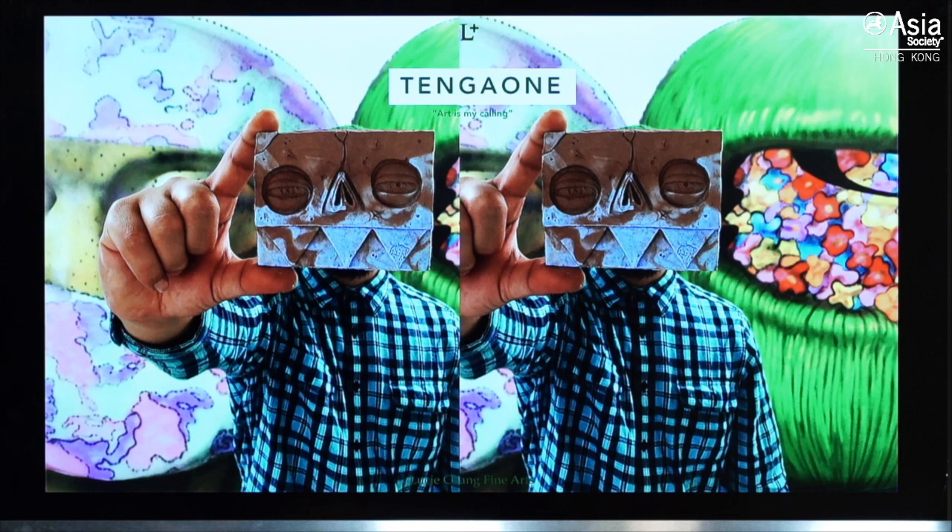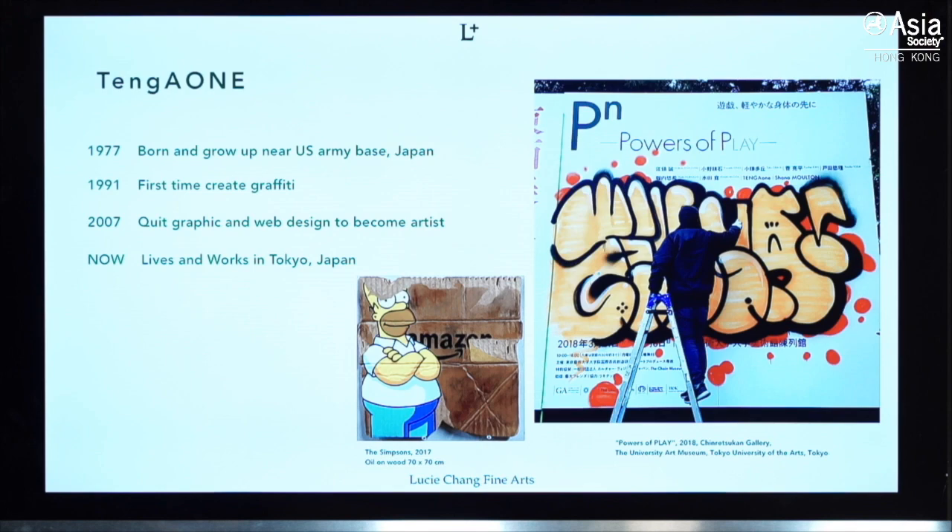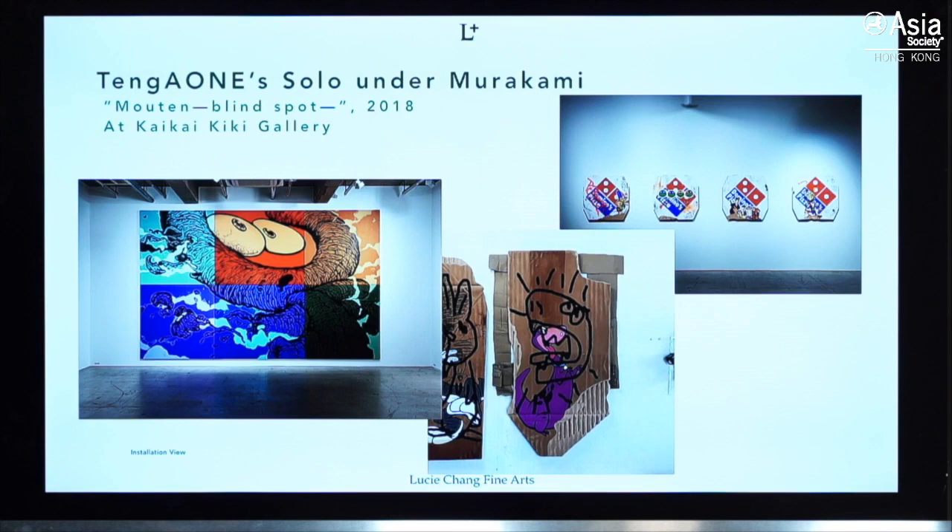The next artist we'd like to talk about is Tango One. His name means 'art is my calling.' Tango One grew up near the US Army base in Japan, so he was very much influenced by American culture. He started graffiti at age 14 and was very active in the 90s. His style is very versatile. He has this iconic monster image that portrays the absurdity of modern society — such as wars, natural disasters, and political and economic failures — and also represents both himself and the audience.